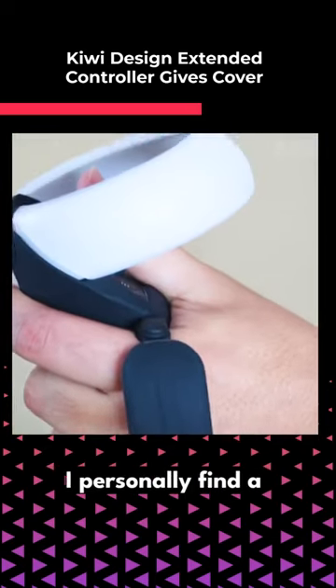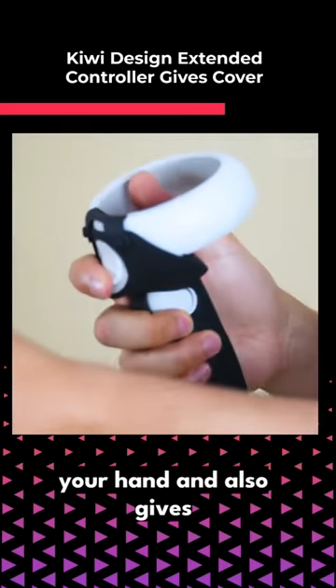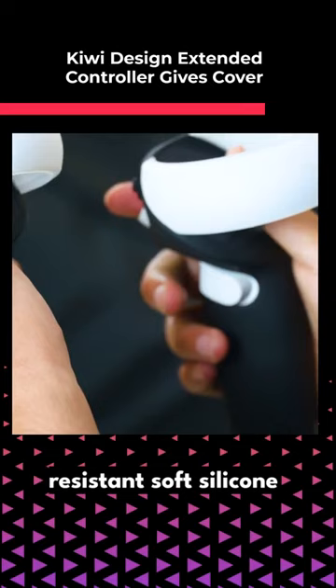I personally find the knuckle strap the most comfortable and best way to keep a controller on your hand. It also gives that extra immersion of being able to open your hand without the controller dropping, including the sweat resistant soft silicone grip.